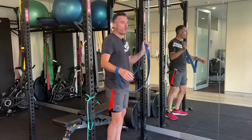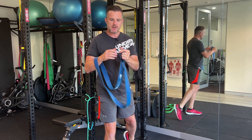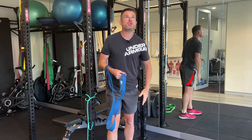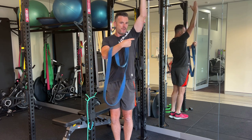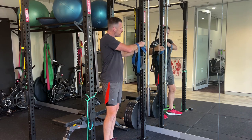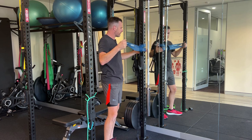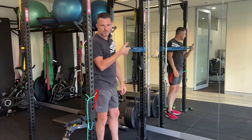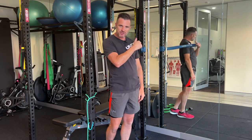Think of this band as like your arm doing an AP glide of your humerus. Because when you go up, what we're trying to do is an AP glide of your humerus that way. So this band needs to go around something solid — at home it could be something you've rigged up, or if you're in a gym, a rig like this. Something that's just not going to move when you move, giving you a safe, solid anchor point.